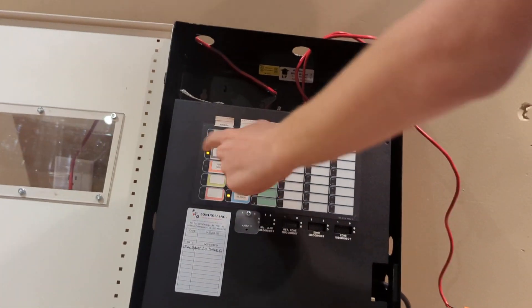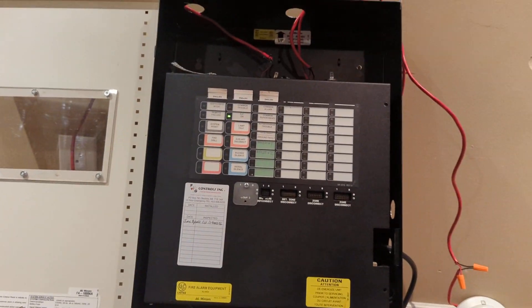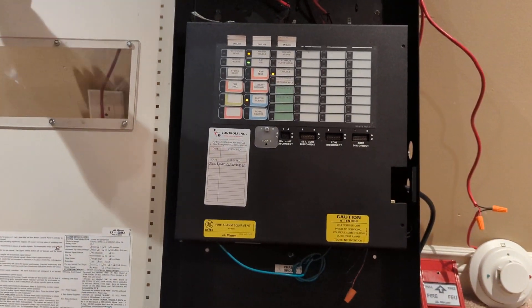You want to do it, Max? Give the panel a reset. And yeah, the only trouble is no batteries, because I'm too lazy to do that right now. All right, thank you guys for watching and have a great day.